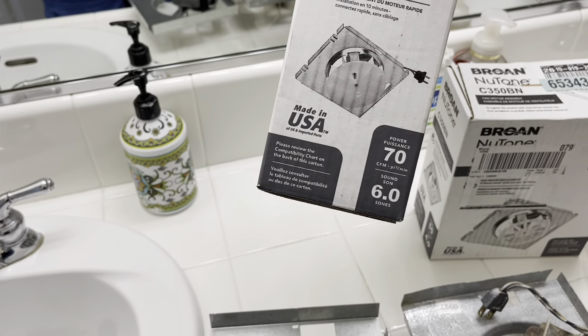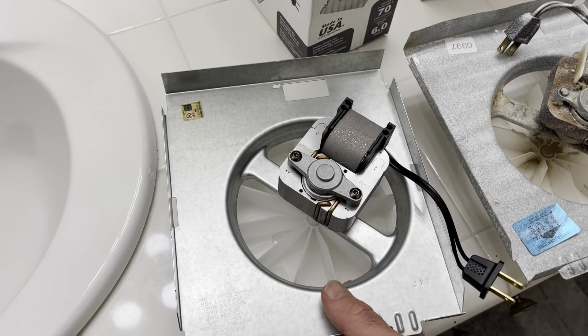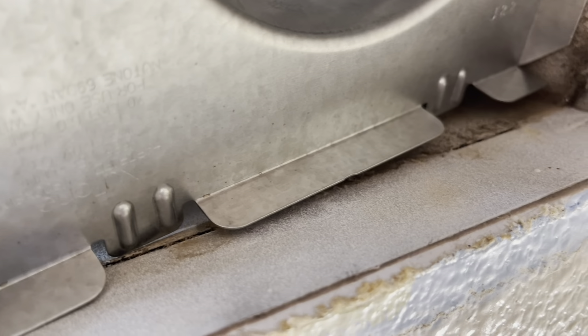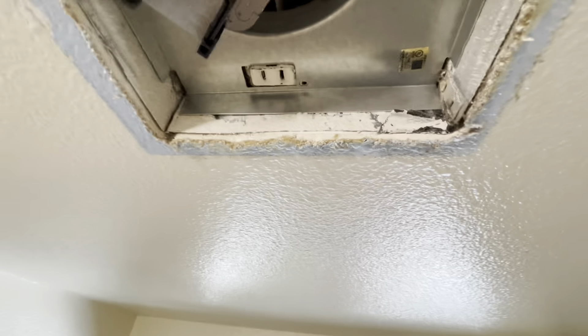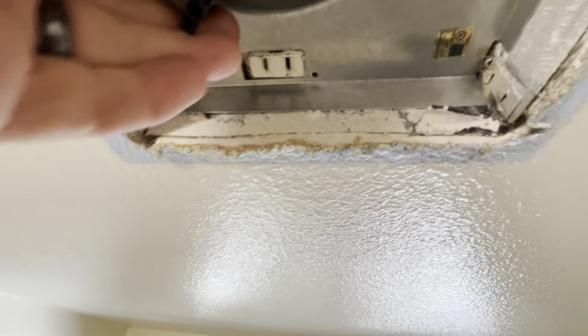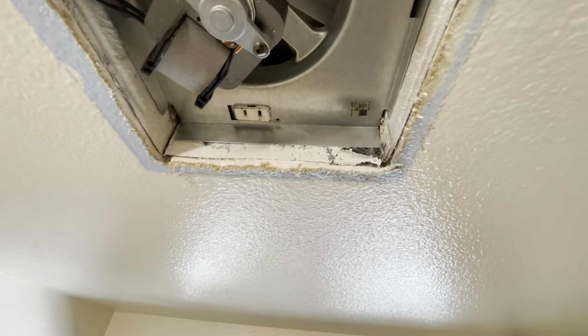I'm going to go with the 70 CFMs — it's a little bit louder. You can see what it looks like here; here's the old one. These two tabs, I'll show you where they pop in up here. There are these little holes — see those two holes? That's where those tabs are going to go in. We'll get those tabs lined up. Those two tabs are in, and then this part will just gently push up. Make sure this metal is getting caught on the housing — that's what's going to keep it in place. You can jiggle it a little bit to make sure, and if not you might bend this down a little with a screwdriver. That looks great. Now we'll just plug it in.